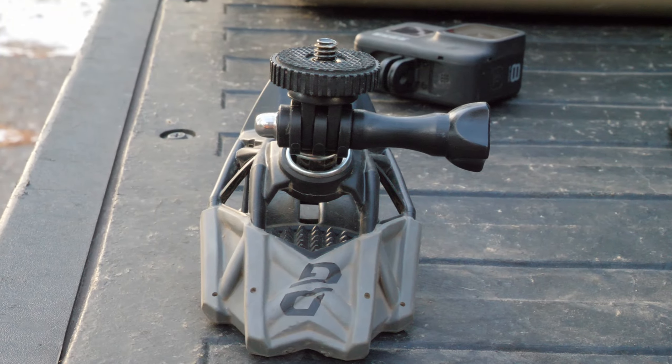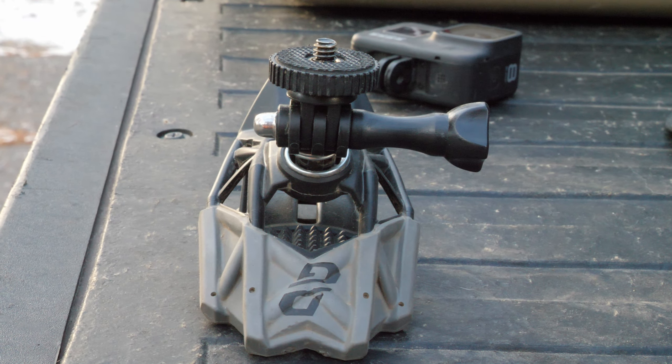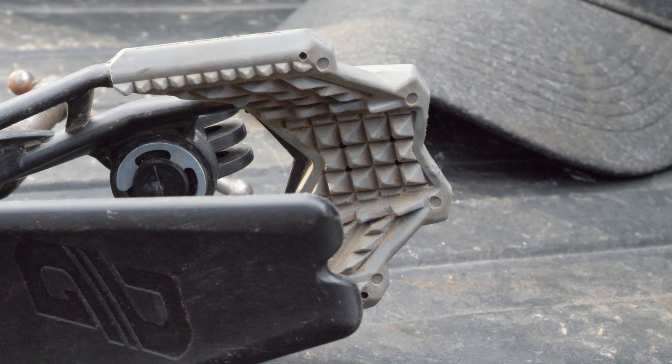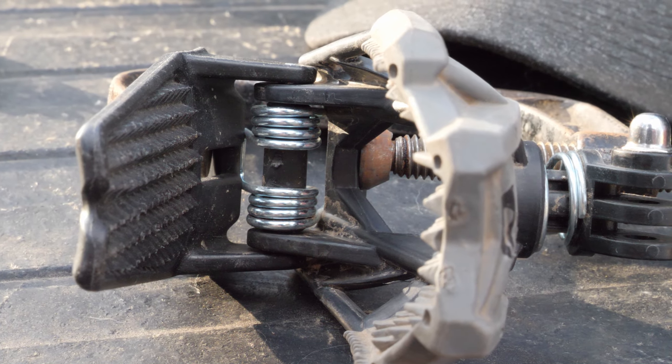As far as the mount itself, it's basically a plastic mount. It has springs for the clamping, and it has quite a bit of clamping force - a surprising amount of clamping force, actually. It has soft rubber teeth for its gripping, and on the bottom, hard plastic teeth.